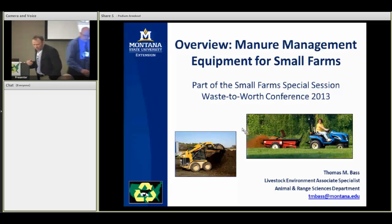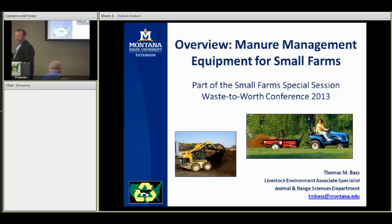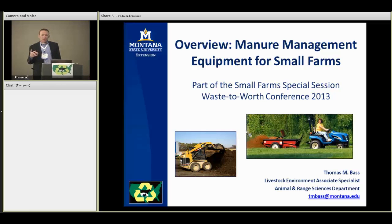He called me sometime during the planning of this conference, and we were trying to put together this small farm session. He asked about some of my experiences making equipment recommendations for small animal enterprises. This is not research-based information — it's something practical I want to share, and then offer up this presentation as an outreach tool for those who work with equine groups, small acreage ranchette-type neighborhoods, and similar audiences.